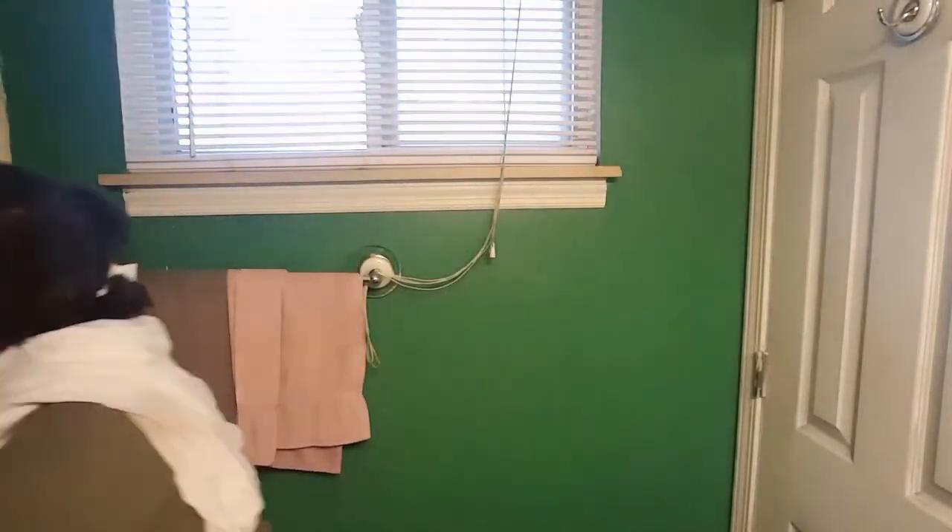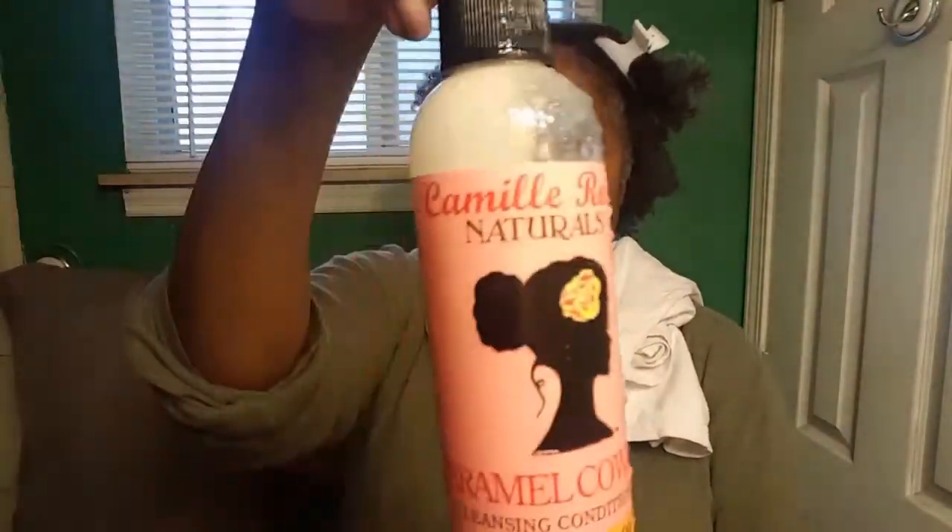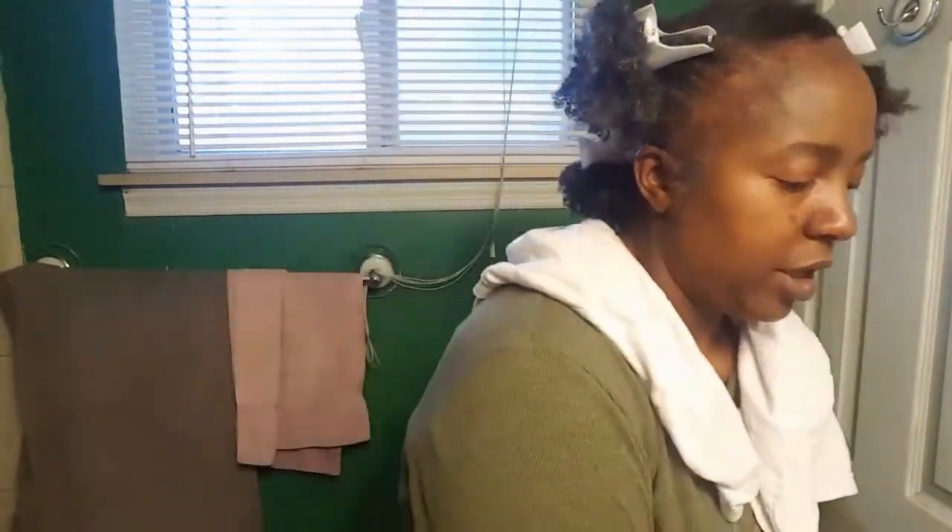I've already parted my hair and my hair is still wet because I just got out of the shower. I'm going to go ahead and part my hair into four sections the way we always do. I shampooed with the Caramel Co-Wash by Camille Rose. So let's get started — we are on the left side and we are doing the latte, leave-in, and oil.